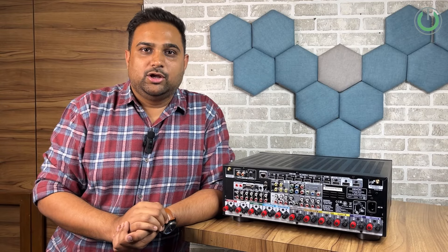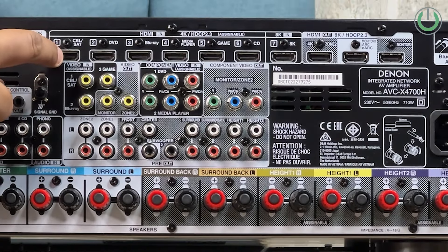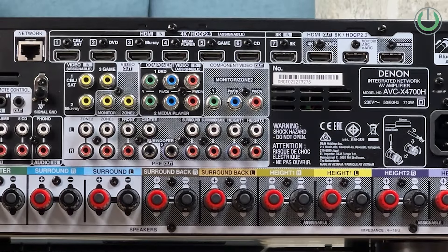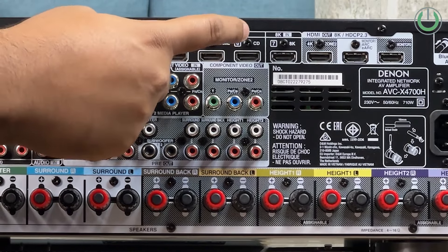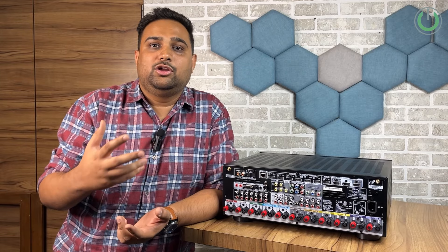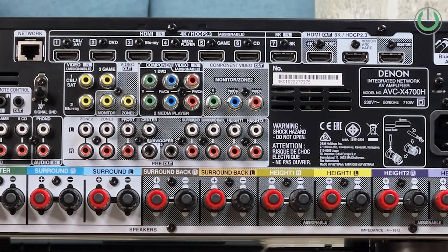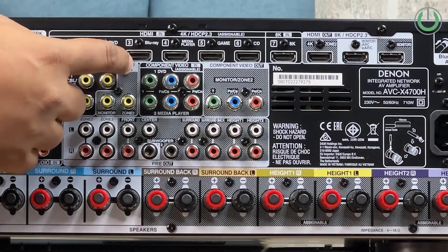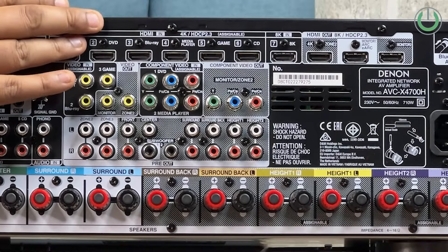The next products to connect are your input media devices as well as output devices. The input devices are easy to connect via HDMI cable. For example, a Tata Sky HD connection has an HDMI output that goes into the cable satellite input port. If you have a PlayStation or Xbox, that goes into the gaming console port. Apple TV, media players like Media Shield Pro, go into the media player port, and a Blu-ray player goes into the Blu-ray port — giving you a clear and labelled HDMI input understanding.